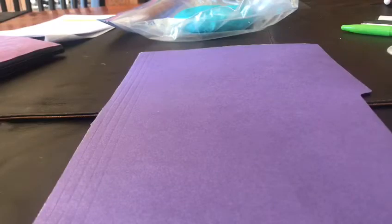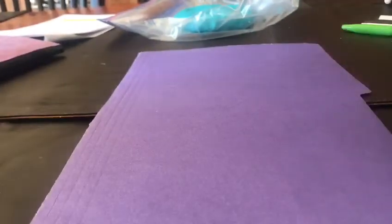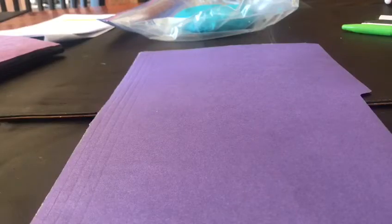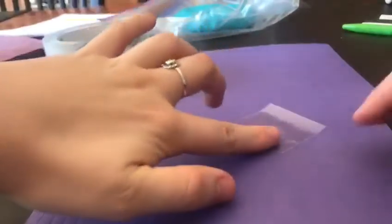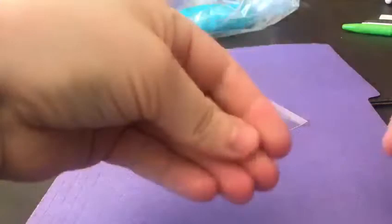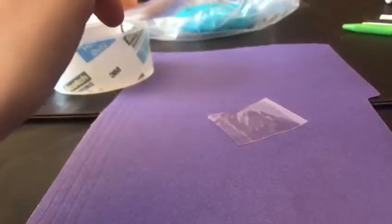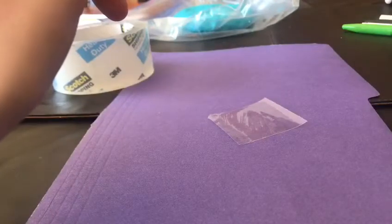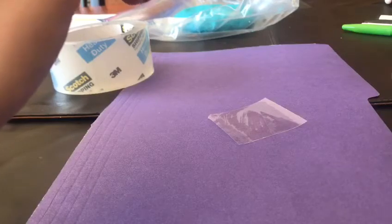This next one is the same idea except we're using baby powder or flour, dark construction paper, and again tape. You can use any color of construction paper — just something that will make the baby powder show up. Take your piece of tape and lay it with the sticky side facing up. Now if your fingertips are starting to get a little bit dry, what you can do is put your fingertip on your hairline where the sweat and oil tends to be — I know it sounds gross — just so they can start to have a little bit more grip.